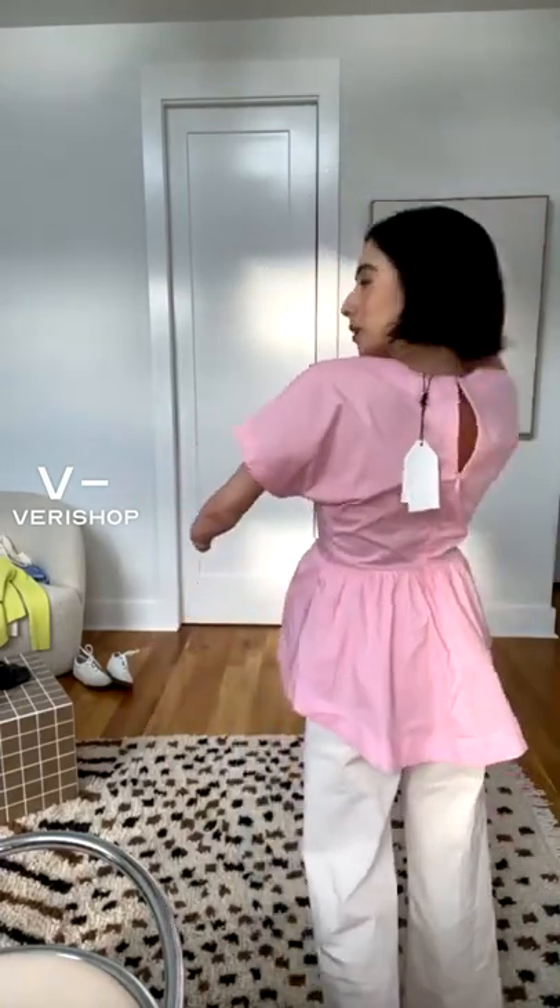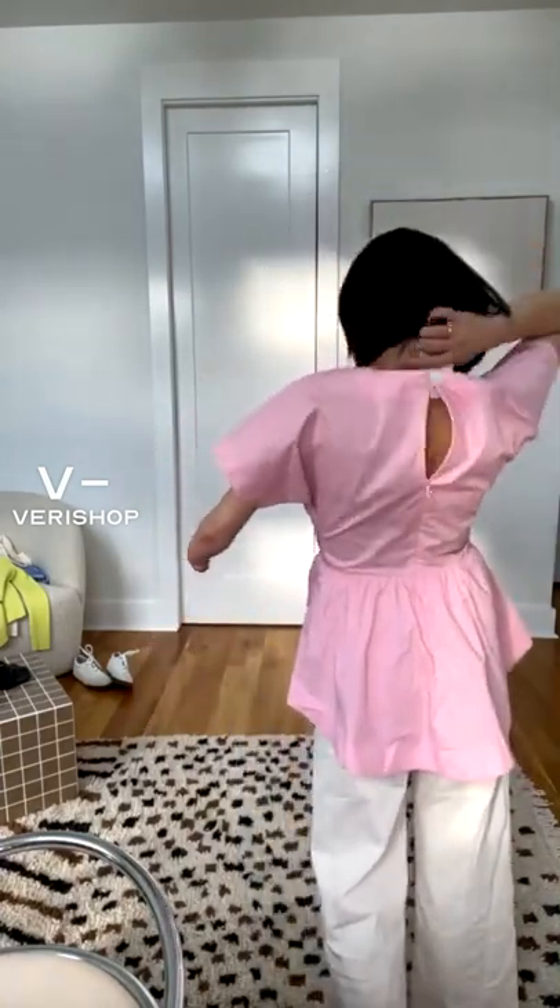It's a cottony linen material — it's probably cotton. A little poplin top. I didn't zip the full back, but you can kind of see how it lays.